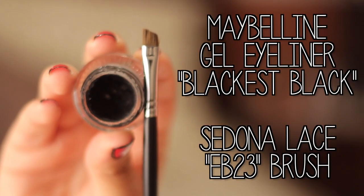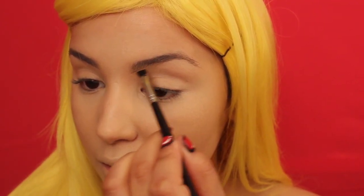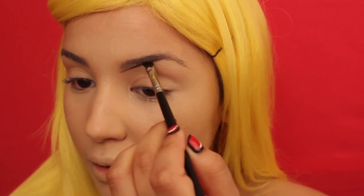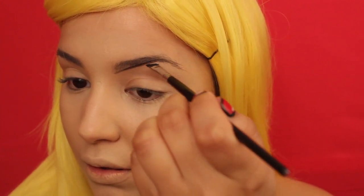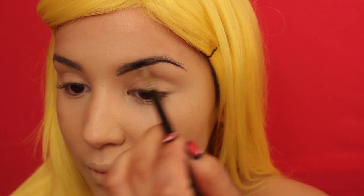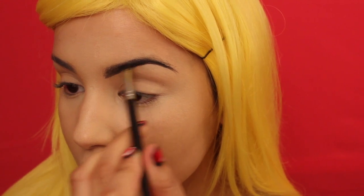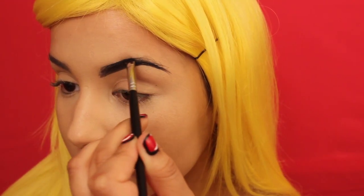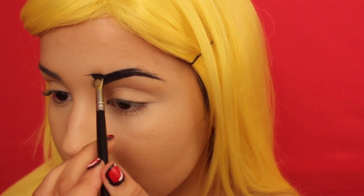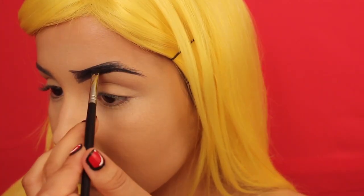Now that we have perfect skin, I'm using Maybelline's Gel Eyeliner in Black is Black with Sedona Lace's EB23 Angled Brush to fill in my eyebrows. Since we are going for a comic book slash pop art look, we're using black — we wouldn't use black on a regular tutorial, but we're going for a specific look. I'm filling it in with small strokes and blending the product up. I also decided to add a little arch towards the front of the brow — you can do whatever arch suits your character the most.